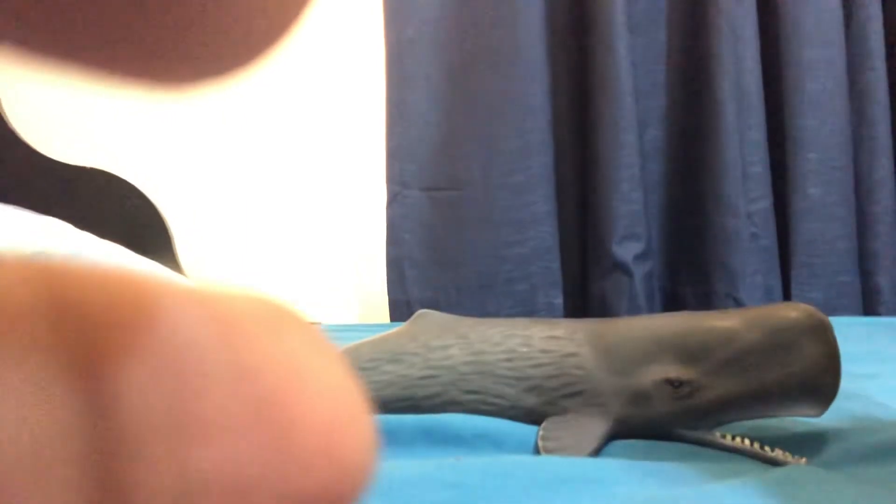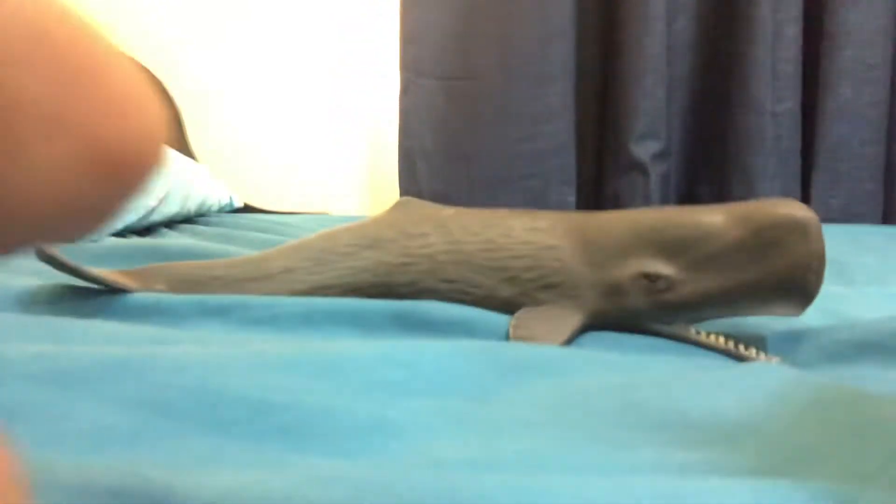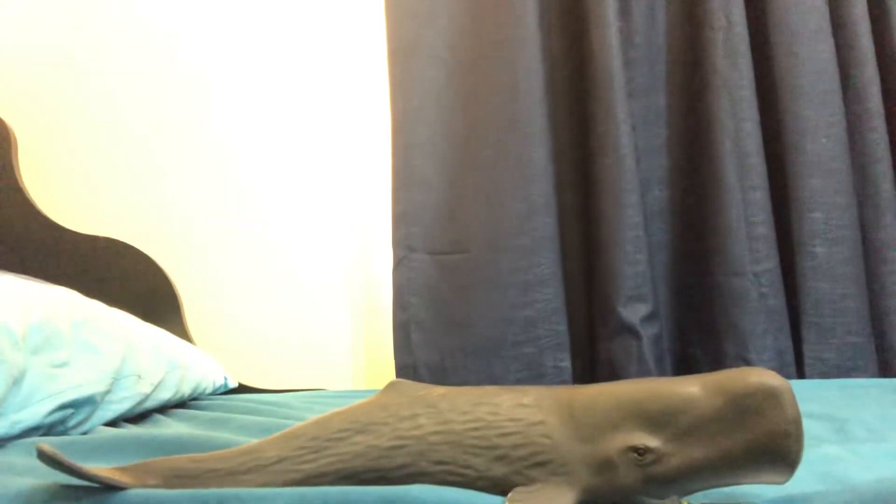If you guys want to get yours, you can go to Amazon. I got this from Amazon.au. I'm going to show you all the details in the description down below.